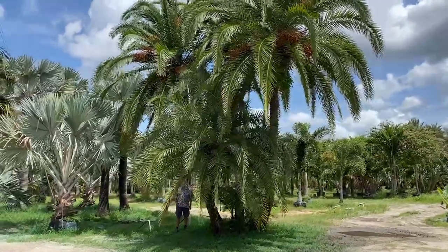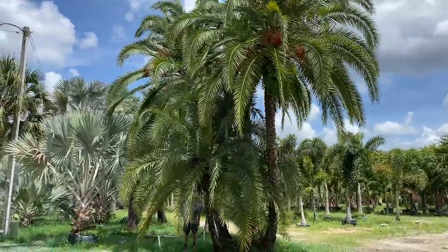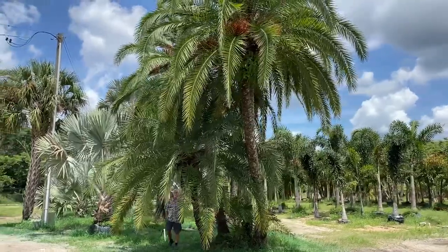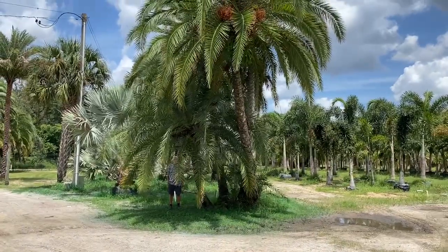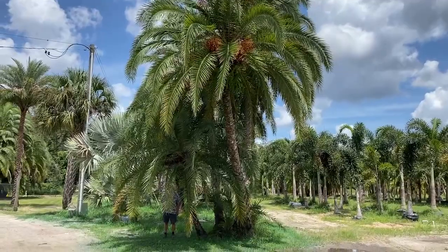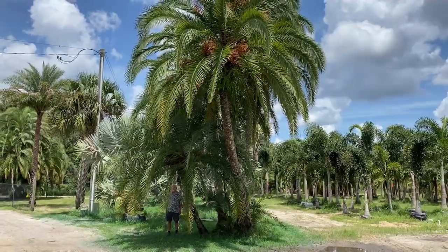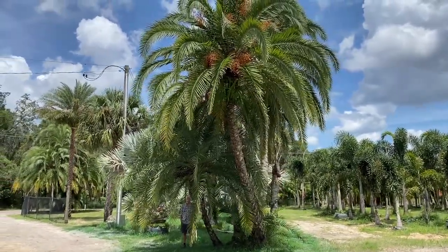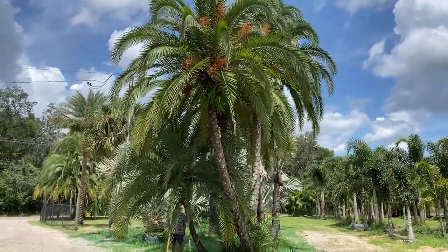We're approaching the three-minute mark on this video and that's where we like our videos to be. As I walk around to the side you can see that this tree changes — it has a different view from over here looking at it sideways. So we're going to want to tuck it into an area where it fits well and the dominant view is the front that we were looking at just a moment ago.